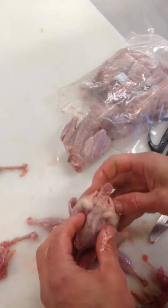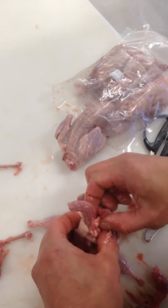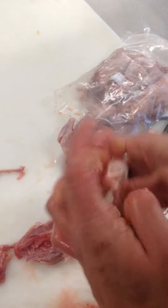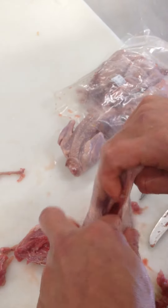Now it's ready to peel. Put your finger in there, put the carcass right out. There's your finished product.